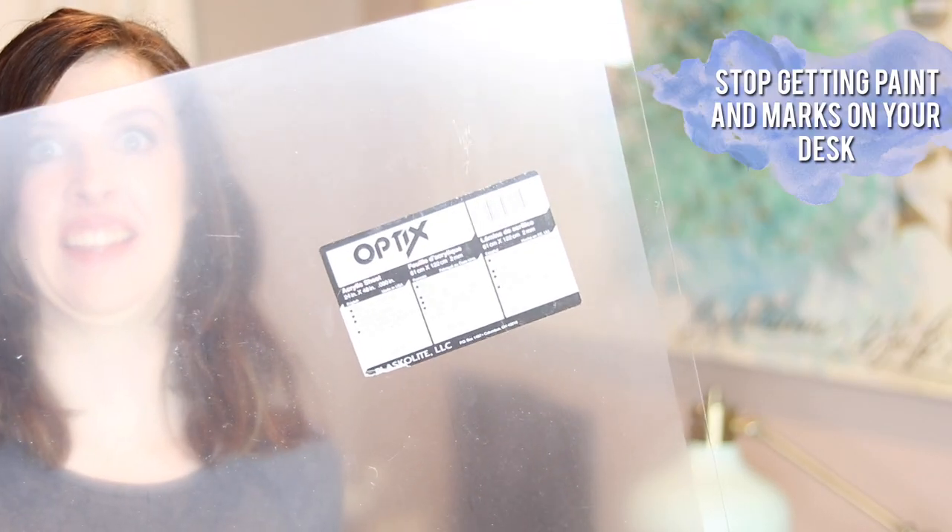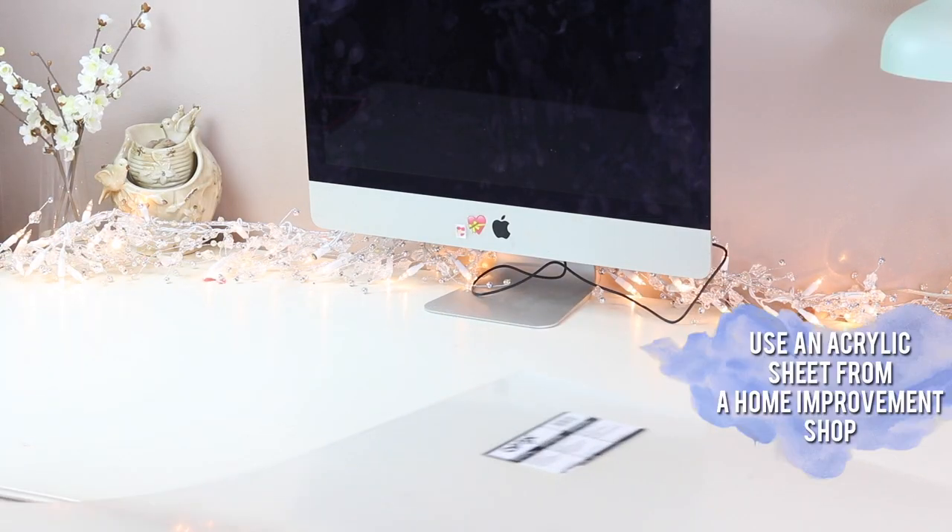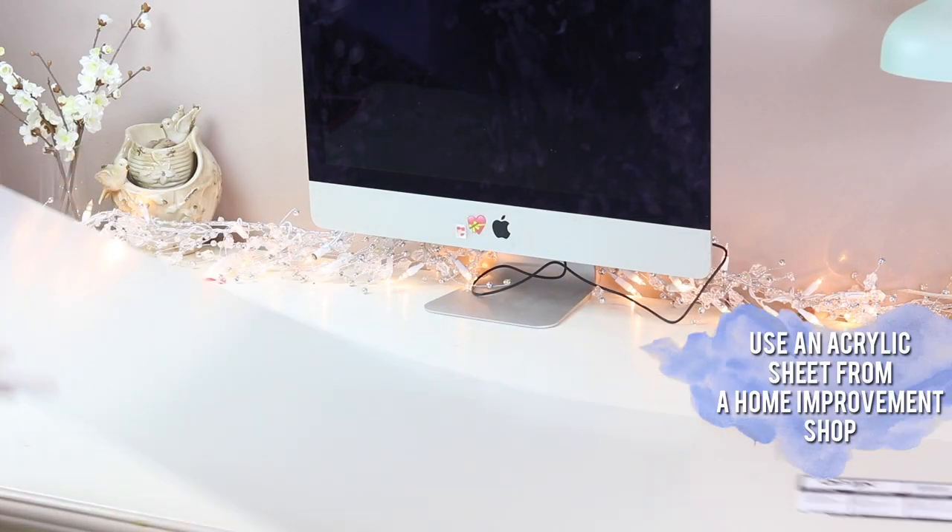If your desk looks like a crime scene, that's fine, you're not alone. Take this plastic acrylic sheet, put it directly on a dusty surface and it'll help you from ruining it further. Unless it's too late, in which case you need a new desk.